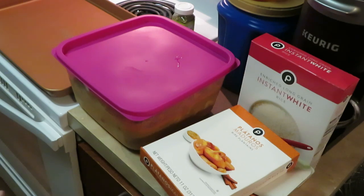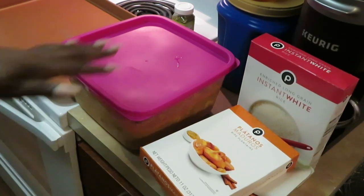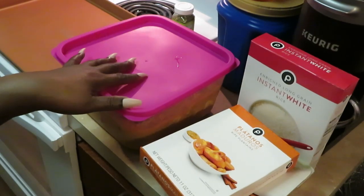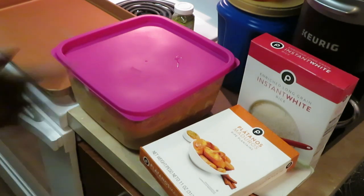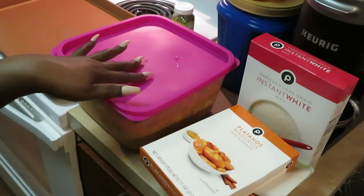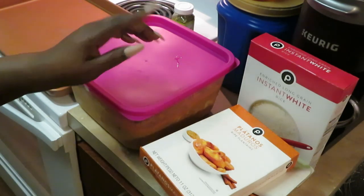Hello everyone, it is Arika Misha. Thank you so much for clicking on today's video — today we will be cooking red curry chicken. I'll leave the link to the meal prep video in the description box so you guys can see what products I use, what red curry brand I use. It is a Thai red curry.